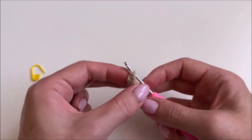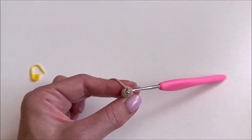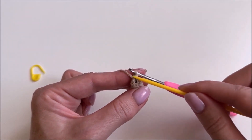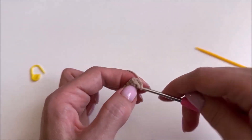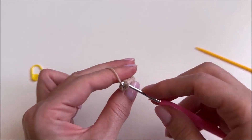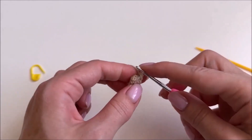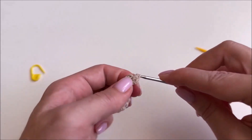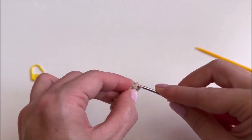We knitted the eighth row. Now we fold our product in half. We insert the hook into the next loop and into the very last loop, and we knit them in pairs. We have six single crochet stitches and we knit them in pairs to get three single crochet stitches. We insert the hook into the next loop and the corresponding loop on the other side, pull out a loop, and knit the first of three stitches. We knit the second and then the third single crochet stitch the same way.